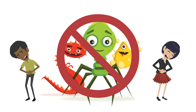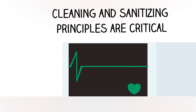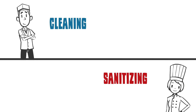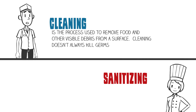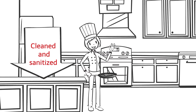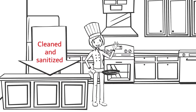Foodborne illnesses may be prevented with proper serving, storage, and temperature requirements. Cleaning and sanitizing principles are critical to follow in food service areas. Although people often use the terms interchangeably, cleaning and sanitizing are two different things. Cleaning is the process used to remove food and other visible debris from a surface, but cleaning doesn't always kill germs. Sanitizing comes after cleaning and greatly reduces the number of germs. In order to prevent foodborne illnesses, any surface that touches food must be cleaned and sanitized to kill potential pathogens before they spread to food.